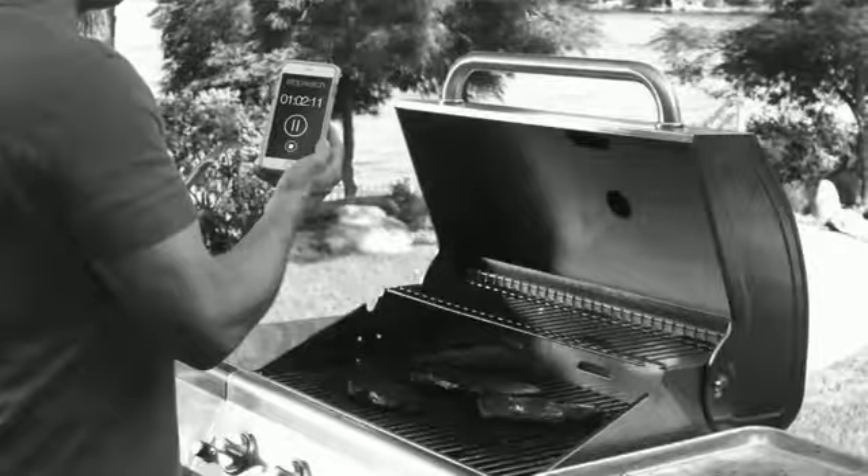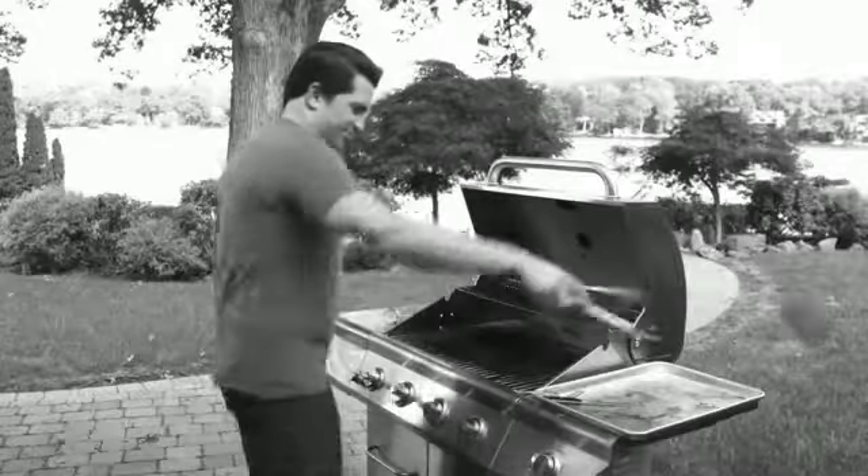Tired of overcooking your food? You time it, you check it, you may as well toss it. Well, not anymore.